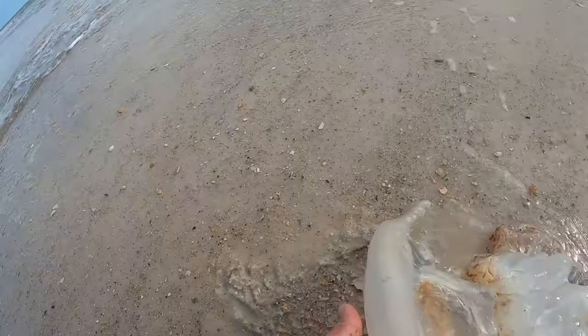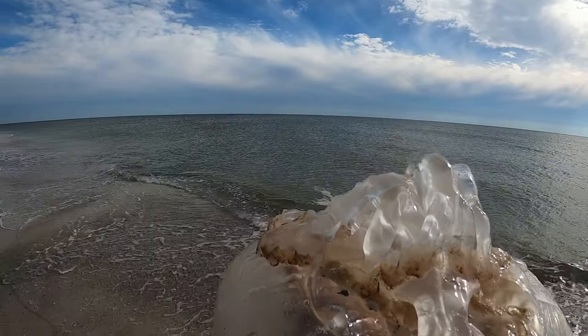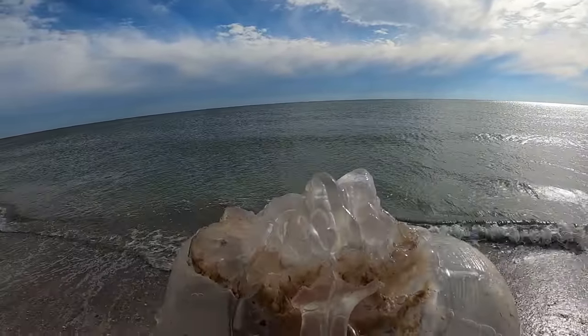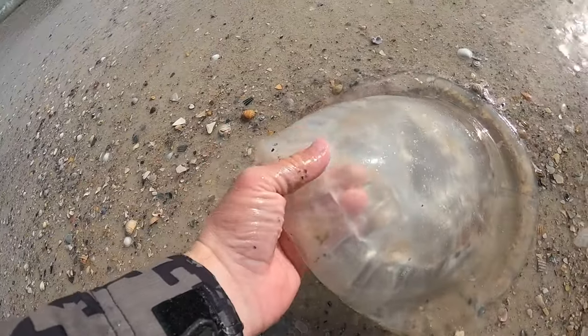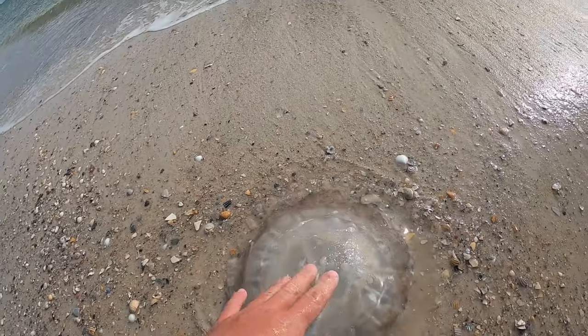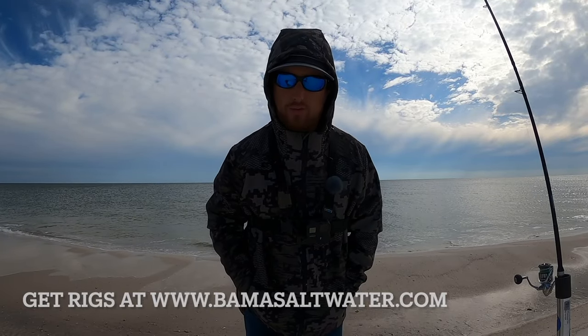Moon jellyfish don't really have stingers that hurt you — but make sure you know what it is before you touch any marine life. They're really cool looking things, astounding how they've been around for millions of years without really having a brain or hardly any organs and somehow survived that long. Appreciate Frisky Fins for sending me some rigs — they're in a bunch of tackle shops down here, check them out on Facebook, link below. Thanks for watching — if you enjoy content like this, hit that like and comment button, subscribe to help the channel grow. See you on the next Bama Saltwater Fishing video. I want to thank the good Lord for everything he does for us — we'll see you later.